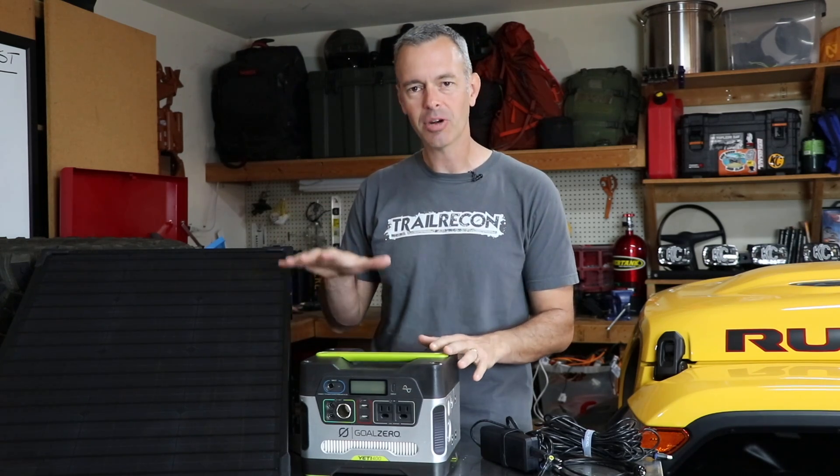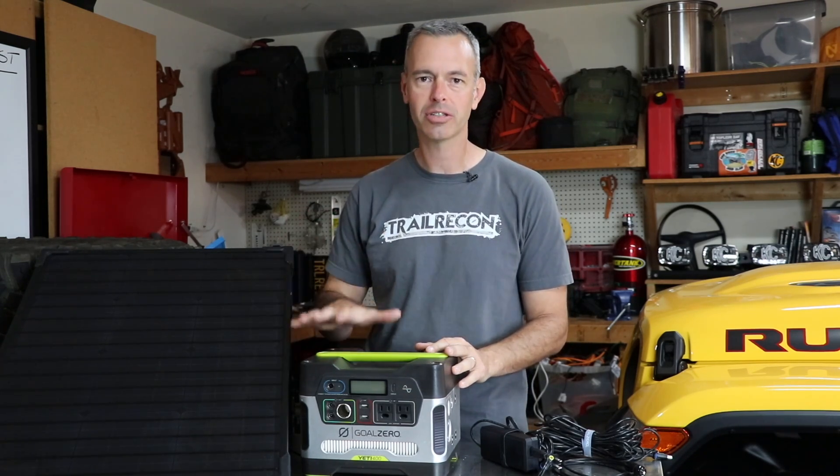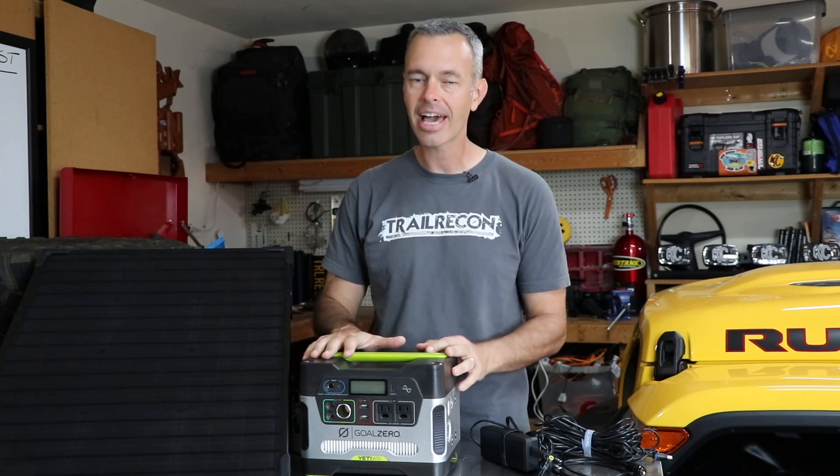When I'm out on the trail for multiple days, I've got to keep my fridge running, keep all my camera gear charged, and keep my laptop going. This system that we're going to talk about today I've been using for several months. There are some things I like and a couple things I don't like, so I'm going to share my thoughts about this whole system. Stay tuned.